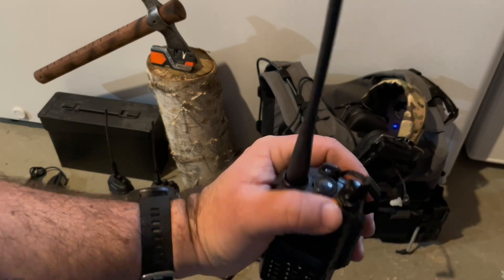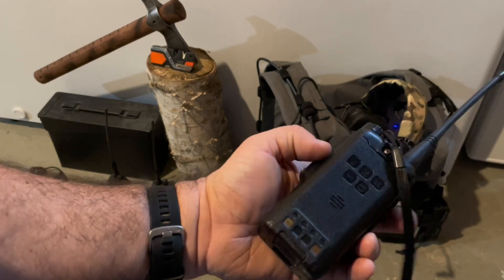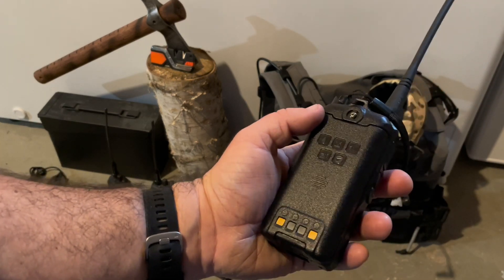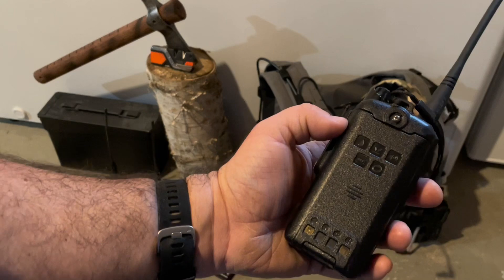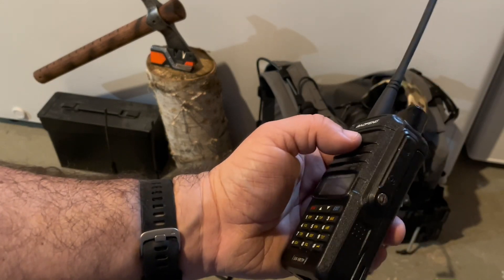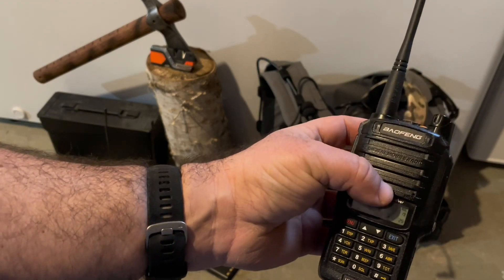For the batteries on these, I only have one set per radio and I want to get a few more. These batteries charge extremely quickly compared to the Waxon radios, which I really like. For this particular model, I don't believe you can get an extended battery, but for some other Baofeng models you can get bigger batteries that last longer.